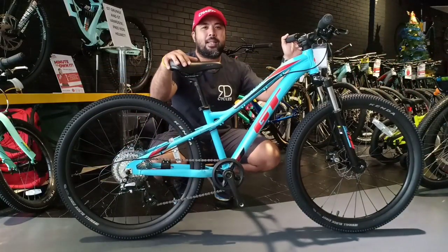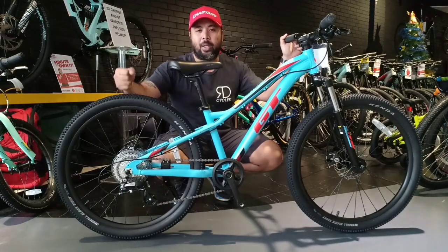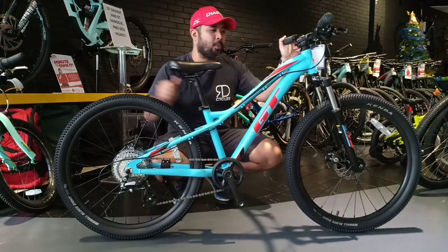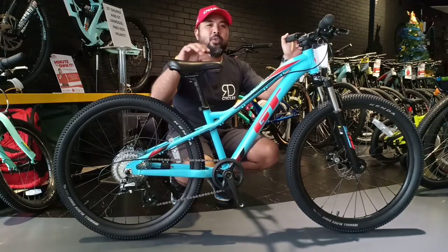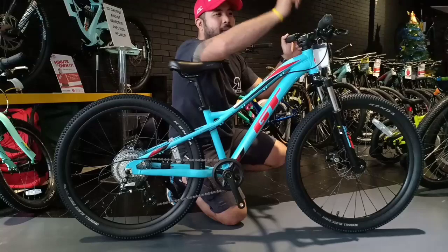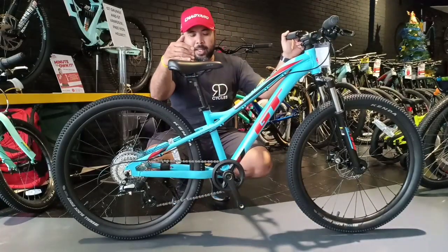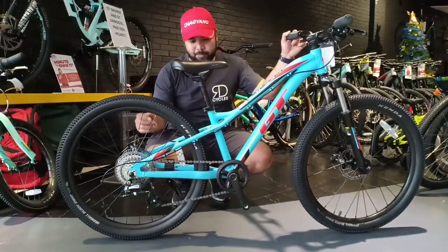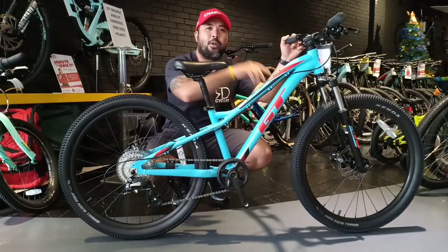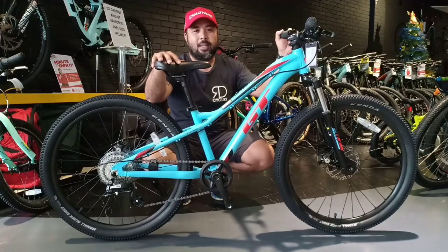The last bike in the kids line is the GT Stomper 24 inch. This bike comes with a 24 inch wheel, small block 8 tires, and front and rear disc brakes. Moving away from the grip shift, it now has a rapid fire shifting system — making it an 8-speed bike. Aside from the disc brakes, it also has a front fork suspension, so this is basically a real mountain bike for your kid.